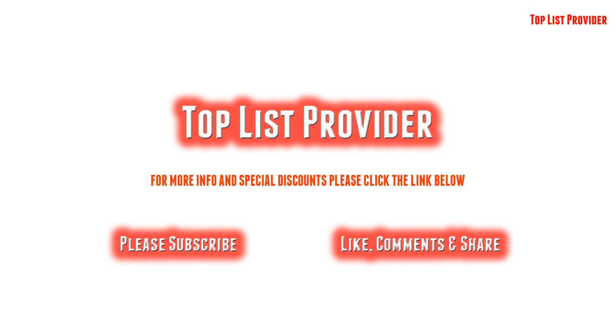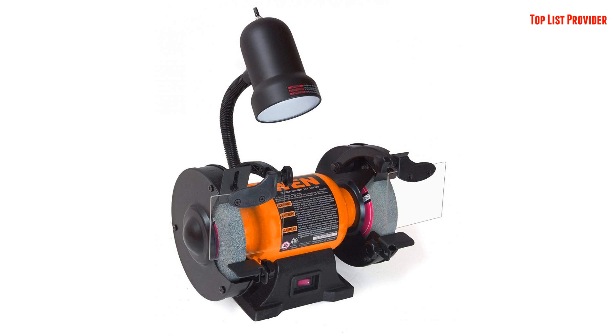Top List Provider — Find Your Best Top List Products Here. WEN 4270 2.1 Amp 6-Inch Bench Grinder With Flexible Work Light. Product Features: